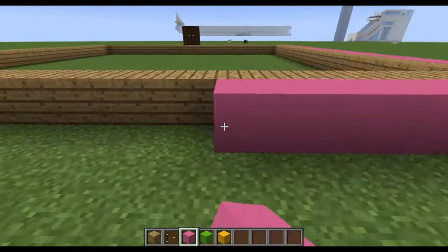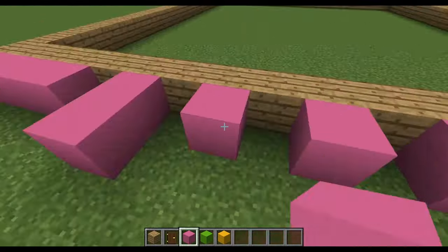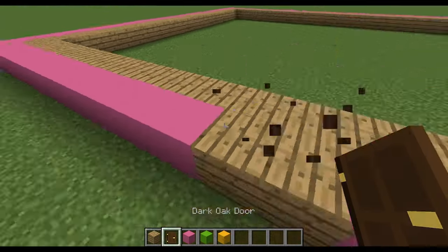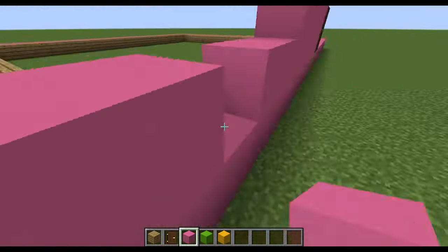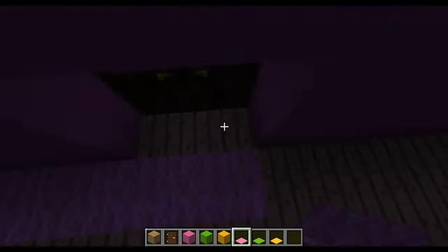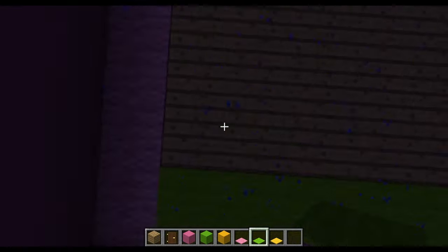So I thought, since it was Easter, the main colors of the house would be pink, green, and yellow. Now that I was done with the base of the house, I thought it would be nice to put some fancy carpets to match the walls.